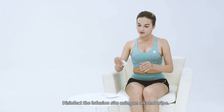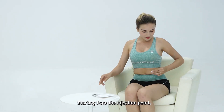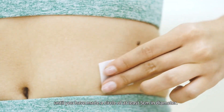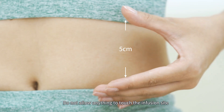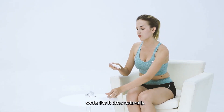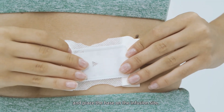Disinfect the infusion site using an alcohol wipe, starting from the injection point. Wipe in a circular motion from the inside out until you have made a circle of at least 5 centimeters in diameter. Do not allow anything to touch the infusion site while it dries naturally. Remove the pump base from its packaging and remove the adhesive liner.